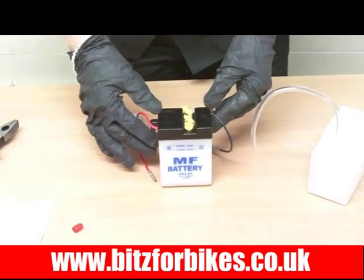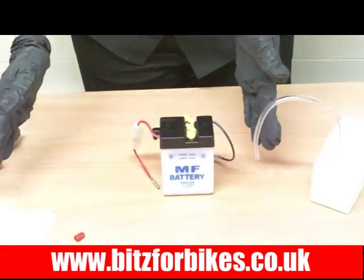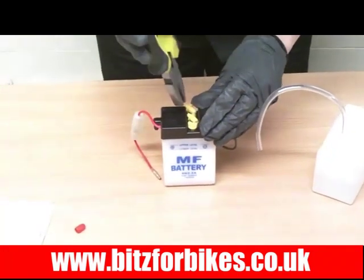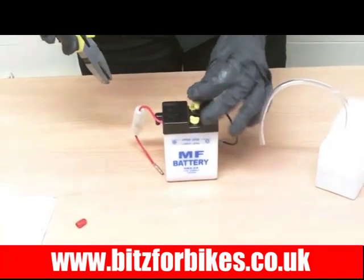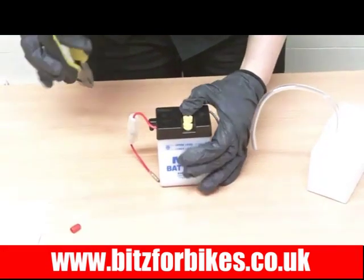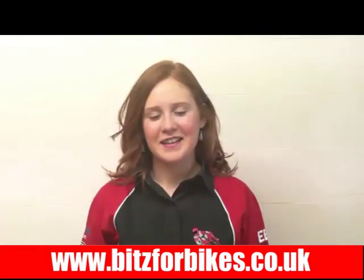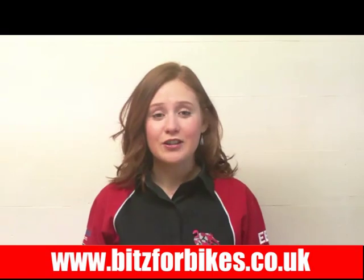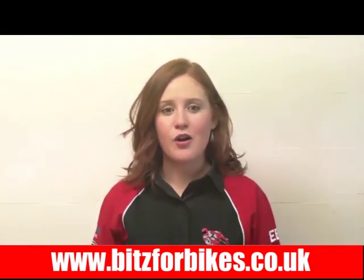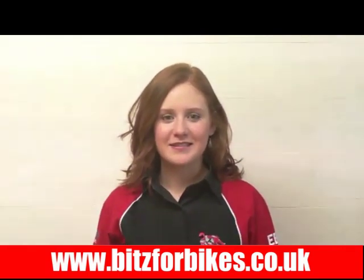Once this is done you can put it on a motorcycle trickle charge to top the charge up. After that, replace the caps fully and push them in as they were before — and that's it, done and ready to be fitted onto your motorcycle. Thanks for watching this video and we hope you found it useful. Don't forget, if you need any more information you can call the sales team on 01706 344899.